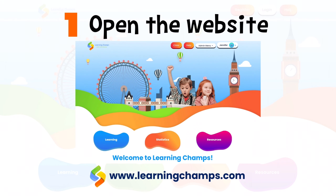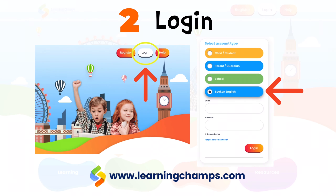First, open the website www.learningchamps.com. Click the login button on the top right corner of the page. Select the account type as Spoken English, enter your email and password, and click login.